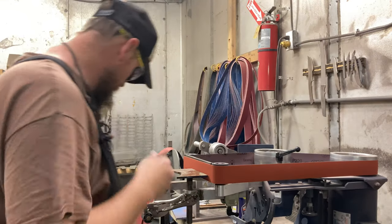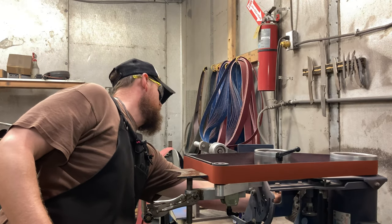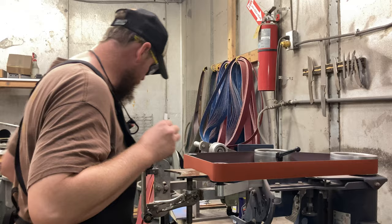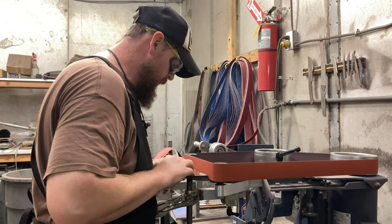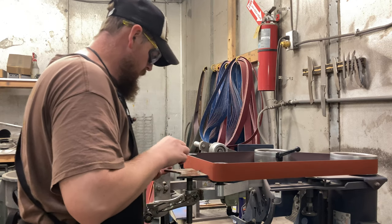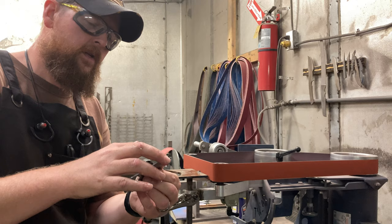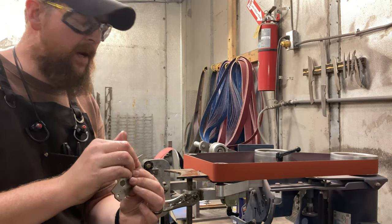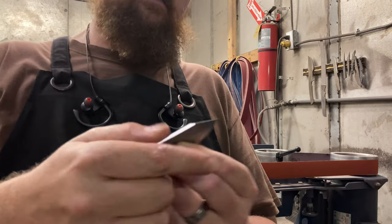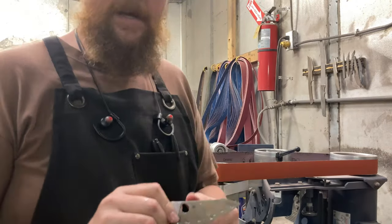Ventilation's not too loud. What we're going to do next is go up in grit and just refine the scratch pattern we've already put in. Lower grit, lower speed, less friction — you don't want to burn up Bobby's knife. All I'm doing is cleaning that scratch pattern up so that it has a softer appearance and looks like it came from the factory. I took the material off and brought it up to a more forward-aggressive point.